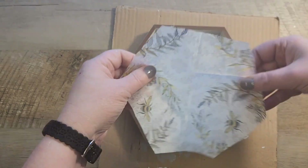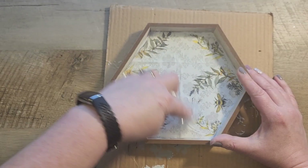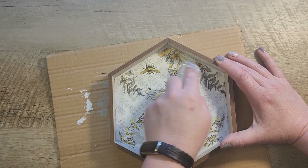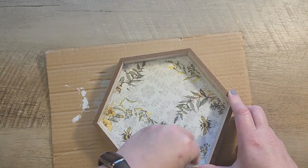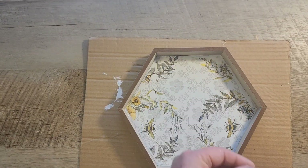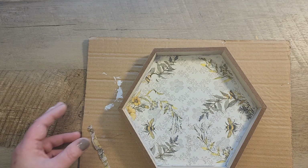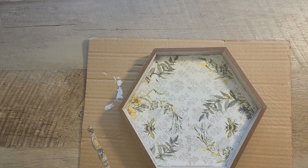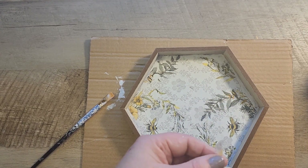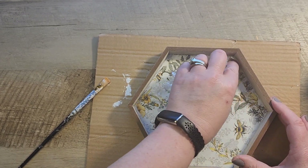I trimmed it a little too short, so I grabbed another little piece of napkin, matched it up as best I could, and Mod Podged it right down into the corner. You can do this from time to time — it's just a way to fix any little mistakes, and I think it turned out just fine.